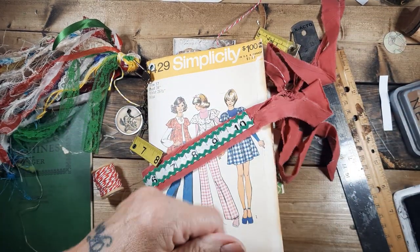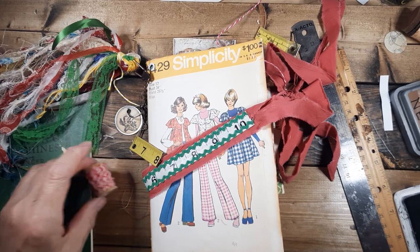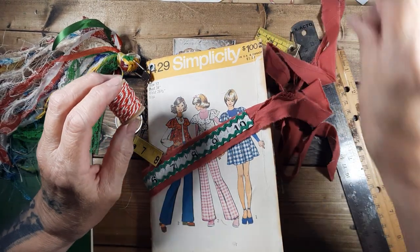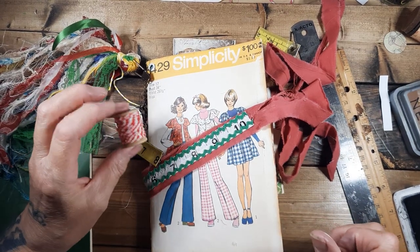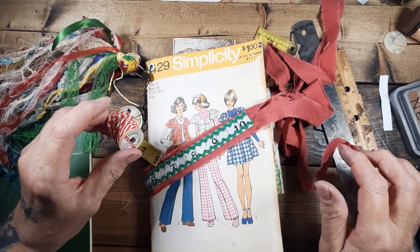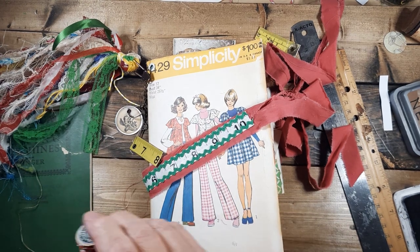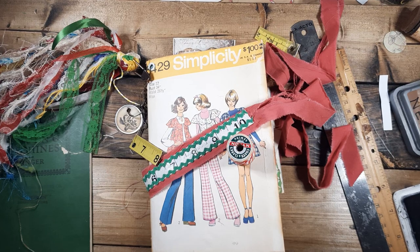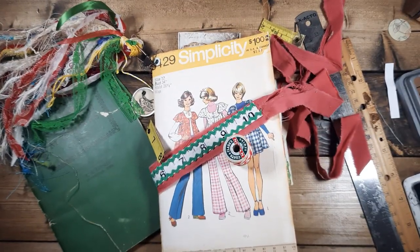We have an old woolen mill here in Iowa — the Amana Colonies Woolen Mills, for anybody that's not from Iowa. You can go there and watch them operate, buy their blankets — it's a historical place. Let's see, how am I going to attach this? Should I put a piece of this — now how did I lose that already? Aha, I see it. Well, that wasn't fun.